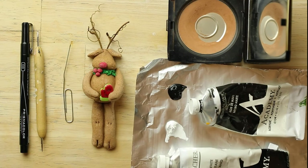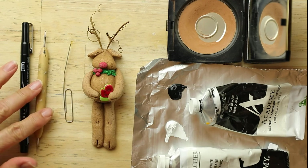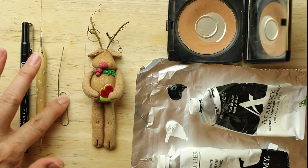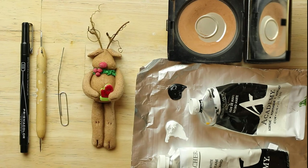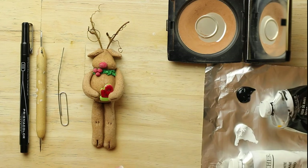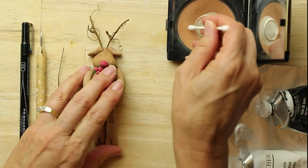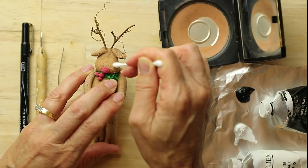I'm going to accessorize the reindeer. Here are some of the supplies that I use. I like this Prismacolor Fine Pen, which is number 03, and I use a stylus, but you can also use your paperclip. We're going to also use basically some makeup — rouge — and any kind of acrylic black and white paint.